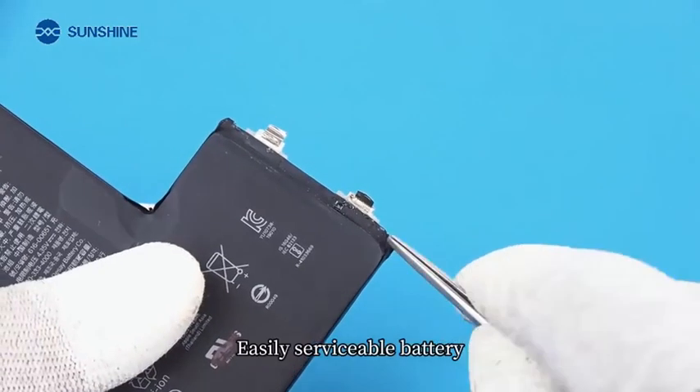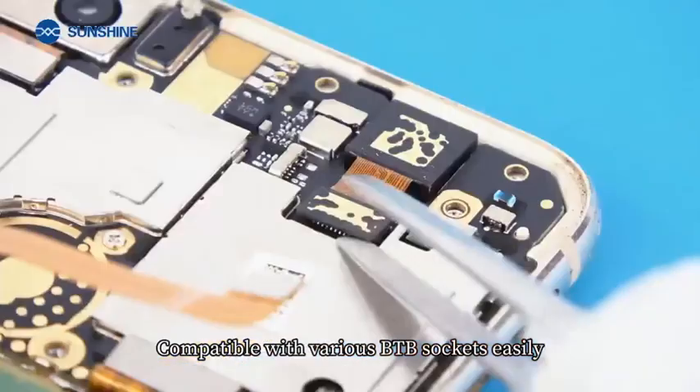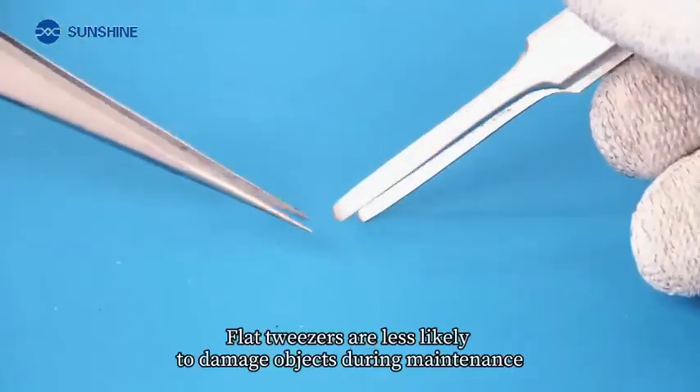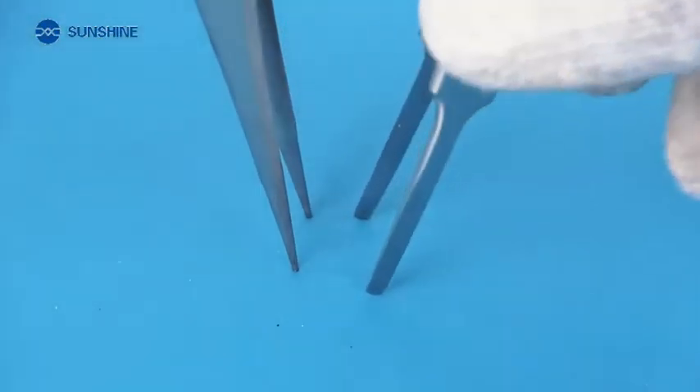Easily serviceable battery — not afraid of the battery being damaged by the pointed tip. Compatible with various BTB sockets easily. Flat tweezers are less likely to damage objects during maintenance. Do you get it?